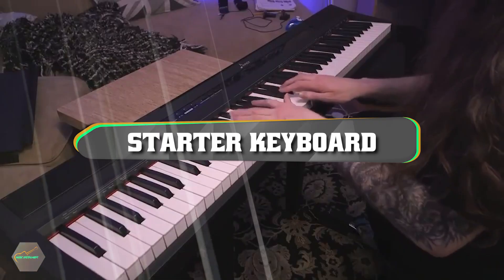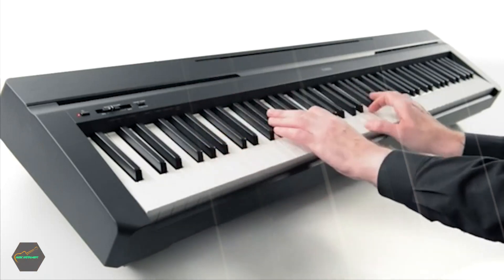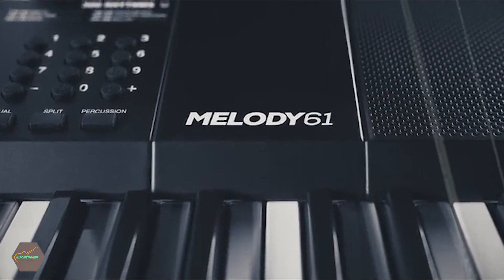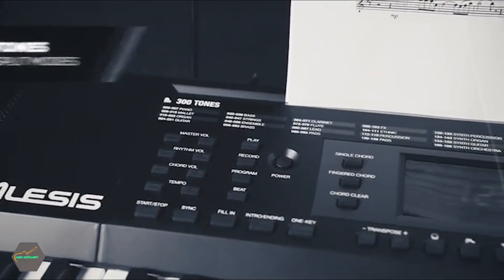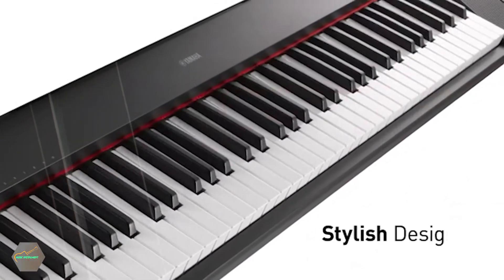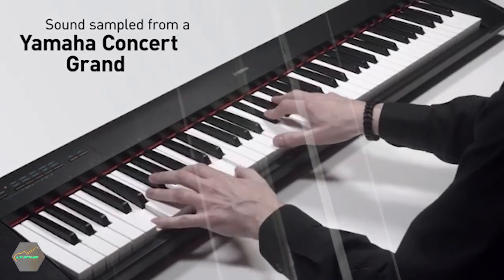If you're looking for a starter keyboard piano, here's a list you must see. If you're just starting to learn the piano, you'll want to make sure that you can easily read your sheet music or lesson books and prop them up with the music stand. Most digital pianos, including some of our picks in this guide, feature a built-in stand. We think it's a useful attachment if included, but it's not a make-or-break accessory. Watch the video till the end and then decide to buy. Let's get started.